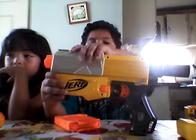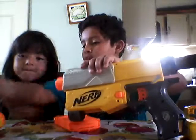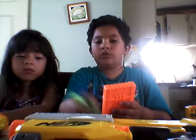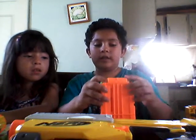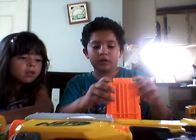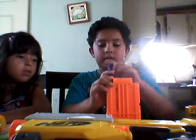So let's start building the gun. First you have to grab your darts — I'm just using mixed up darts. Either slide your dart in and push it down, or you could just push down and put the dart in. I think it is easier to slide and push.